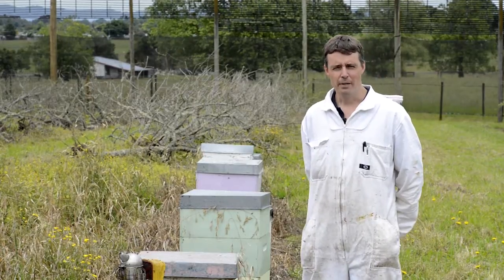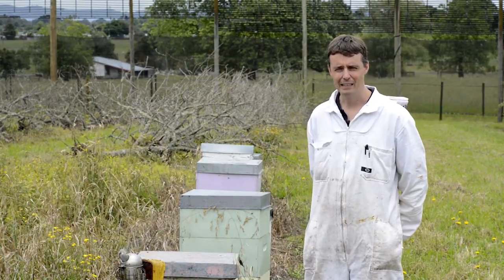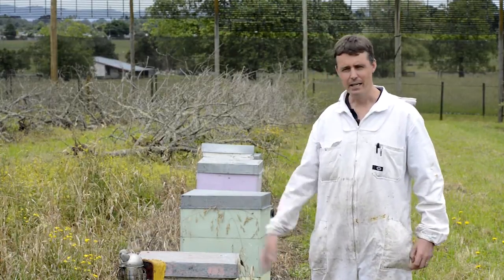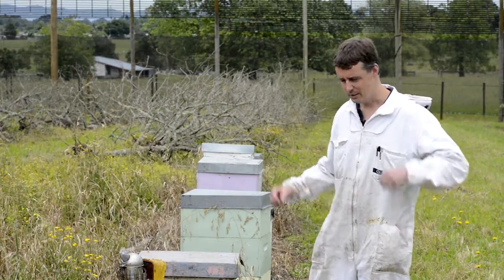From time to time the management agency will send out sampling equipment in order to take bee and honey samples. The reason they do this is to make sure that AFB is under control on a national level. What we aim to show here is how to take a bee sample, so let's get into it.